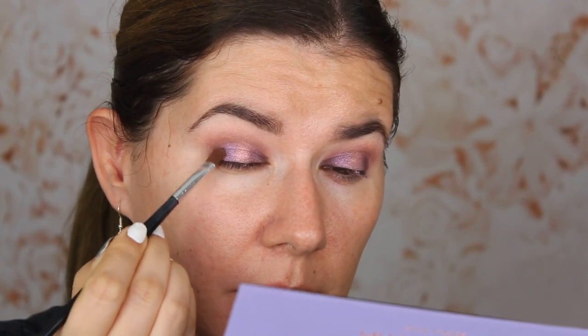I'm going to use 'Drama' again in the corners because I feel I blended it away a little bit. Then I want to take the smaller brush and go in with 'Passion', the darkest matte shade, back into the crease just to deepen it. That's going to complete the look — it looks better. Then I'll take a fluffy blending brush and go back in with the first shade 'Love' in the crease and blend everything together.